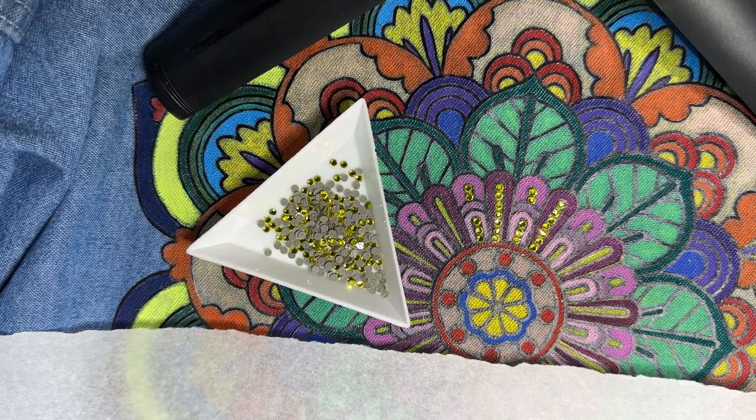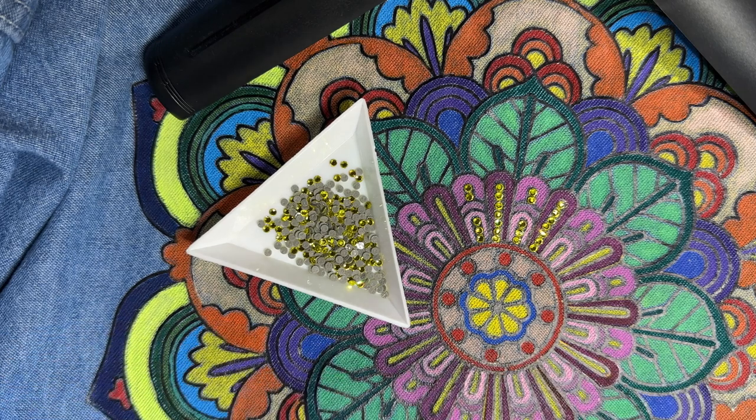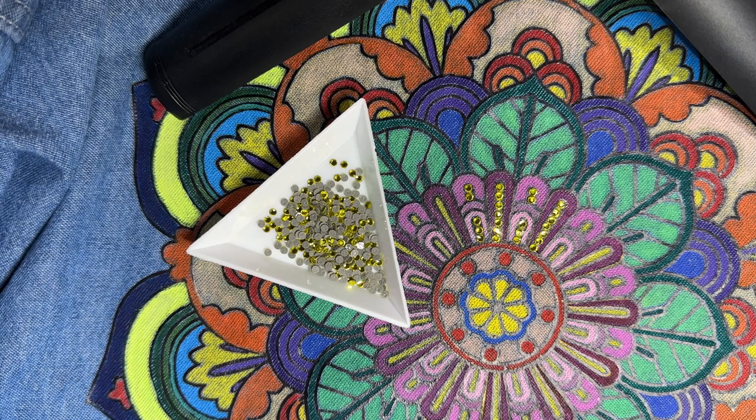Hi everyone, I'm Michelle Markey with Medina Domestic Arts Studio. This is going to be a quick video about bling. And what makes this particularly different is that this is — let me move this out of the way — a close-up of a pattern that is on the back of a denim shirt.